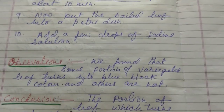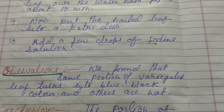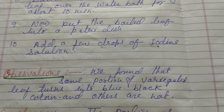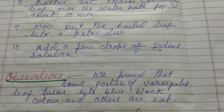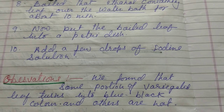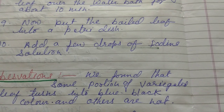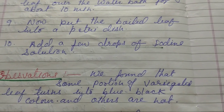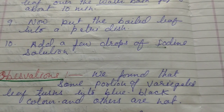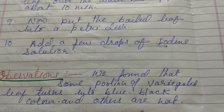We found that some portions of the variegated leaf turn blue-black in color, and others do not. When we put the iodine solution, since we chose a variegated leaf — a leaf with different colors — some portions turn blue-black, but some do not.